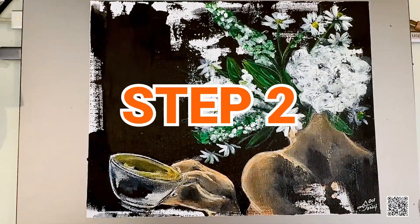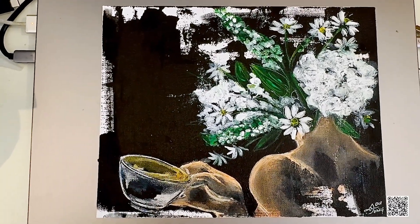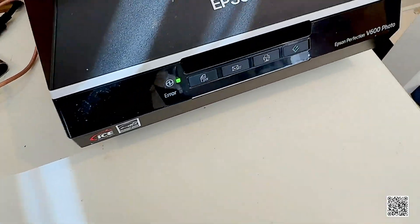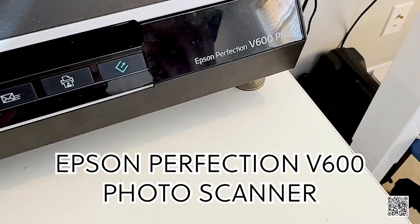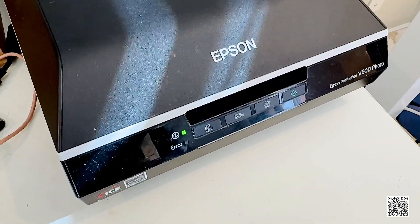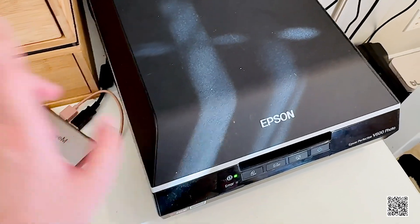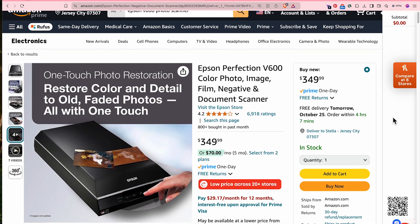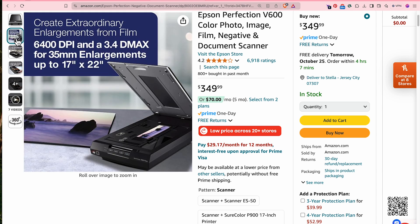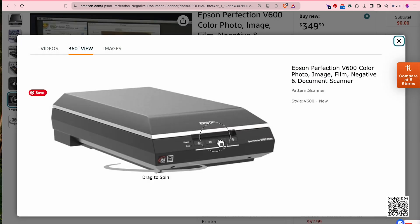Step two: how are you going to turn this into a digital asset? What machine, camera, or scanner are you going to use? My preferred weapon of choice is the Epson Perfection V600 Photo Scanner — I promise I'm not sponsored by them, but the purchasing link is in the description below. It was introduced to me by my licensing agent about four or five years ago and it hasn't broken down yet. It works like a workhorse and can practically scan anything.